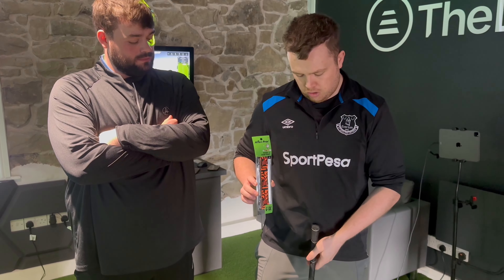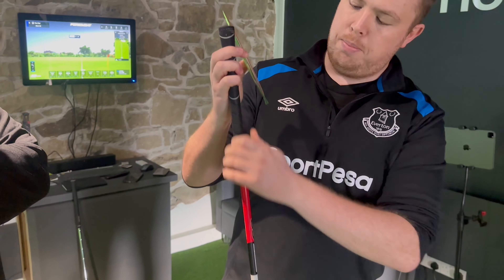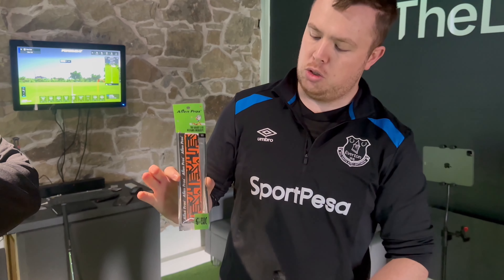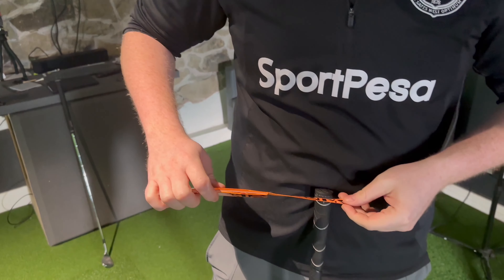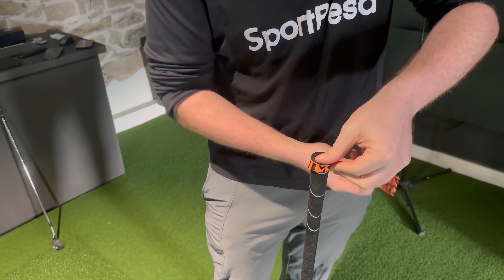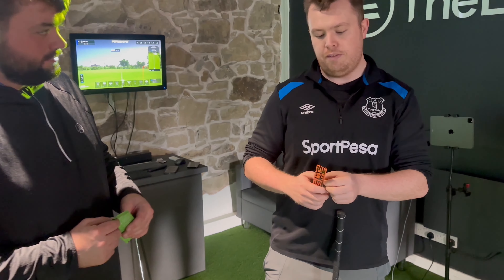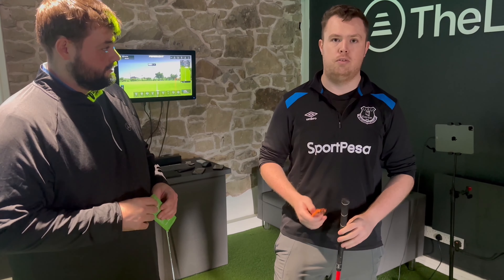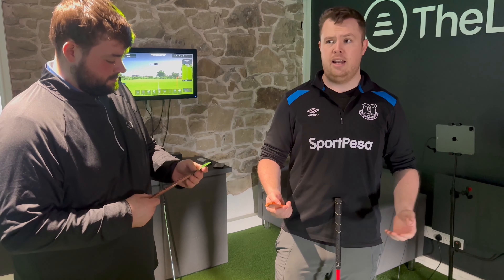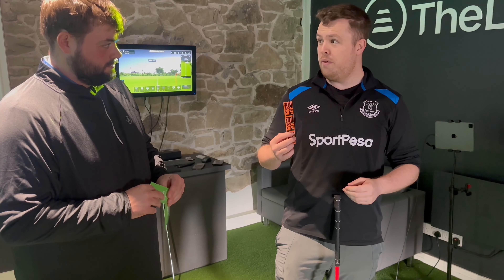So if you've got a grip like mine here — which is my mini driver of all things — and it's got a bit slick at the bottom with no grip left to it, this is what you can do. It comes like this and you start it off at the top, then you wrap it and wrap it and wrap it, and you get yourself a new grip. These could be perfect if you're short of time — say you've got a comp tomorrow and you realize a grip has split or it's slippy, or it's a particularly wet day.